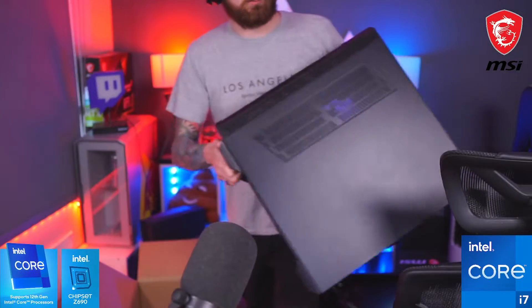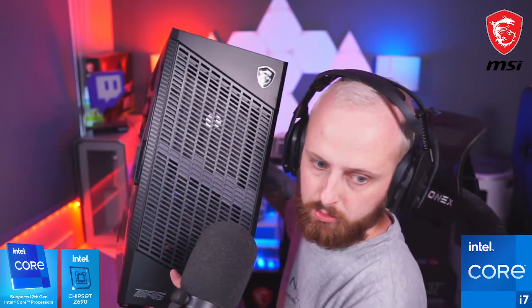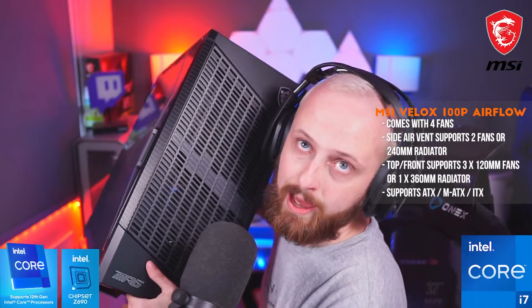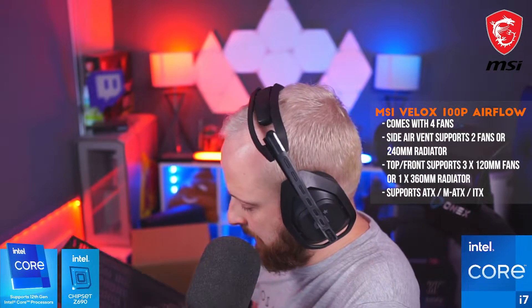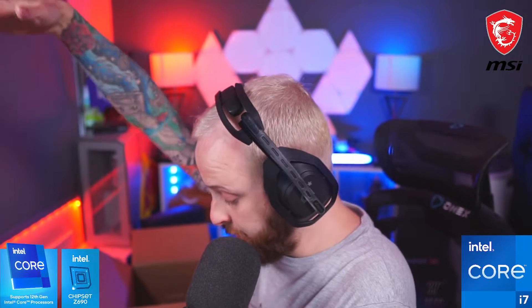We're saving the very big one for last. This is the MSI Valox 100P Airflow case. This case has been optimized for airflow, you can remove the filter. It's got two USB ports on top, a USB-C on top as well, tempered glass on the side, and even a little handle on the glass panel.